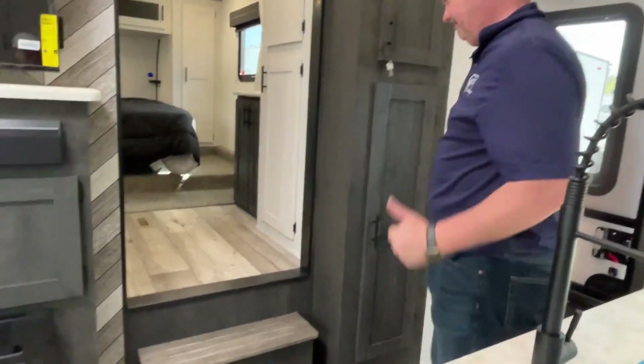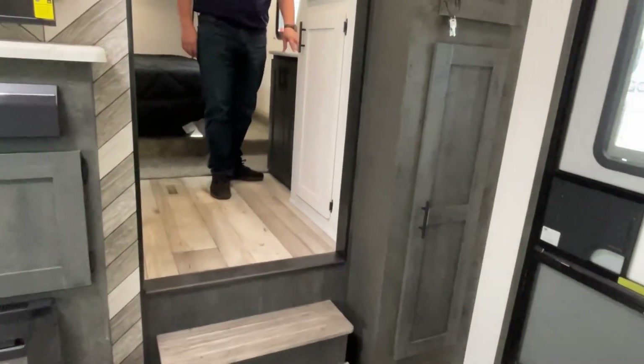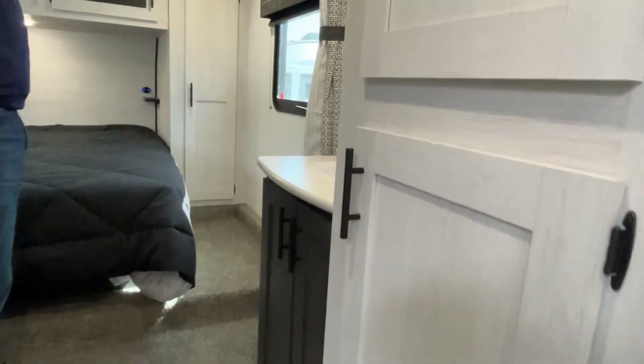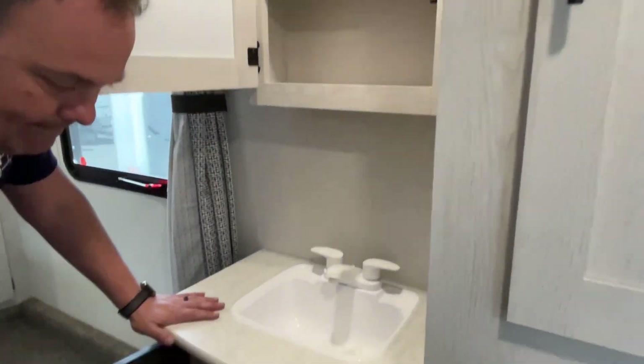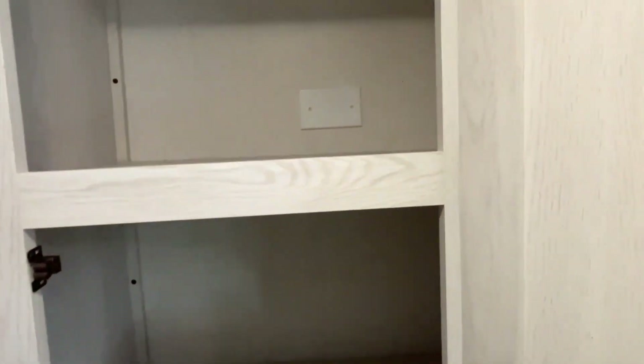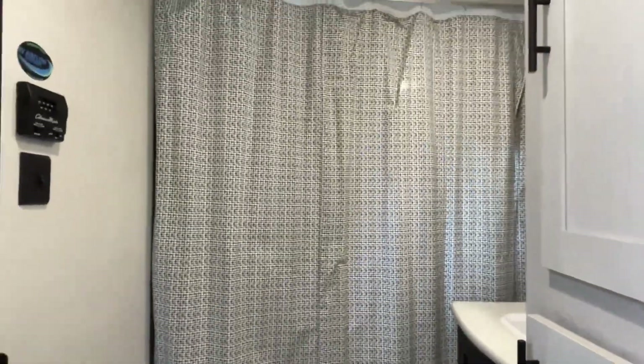This upper deck is a little unusual from what we've seen in a while — it's kind of a throwback to some of the older fifth wheels, and I'm digging it. When you come up, you're going to have your sink right out here, a medicine cabinet up above it, and some storage right below it. Right beside me is your big linen closet. Going back down the steps, you can see they give you a privacy curtain instead of a door, so you do have some privacy there.